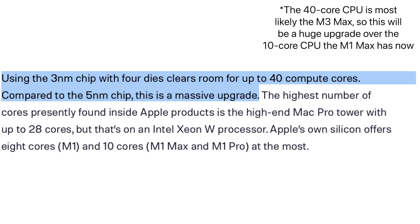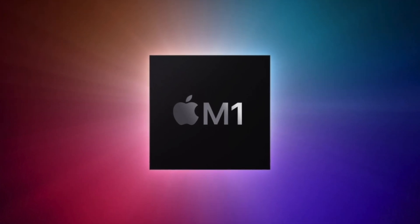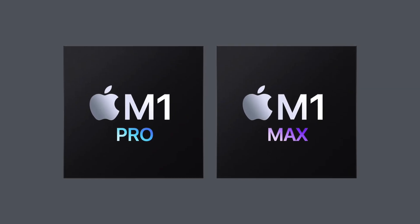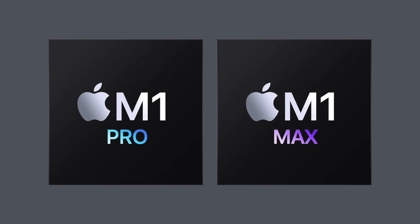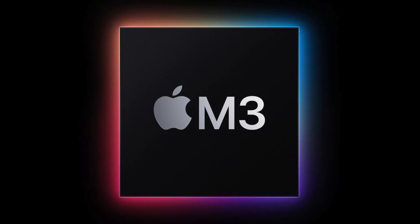That means we could see up to 40 CPU cores. For comparison, the M1 has eight, and the M1 Pro and M1 Max have 10 CPU cores. So this is going to offer some pretty massive performance upgrades.